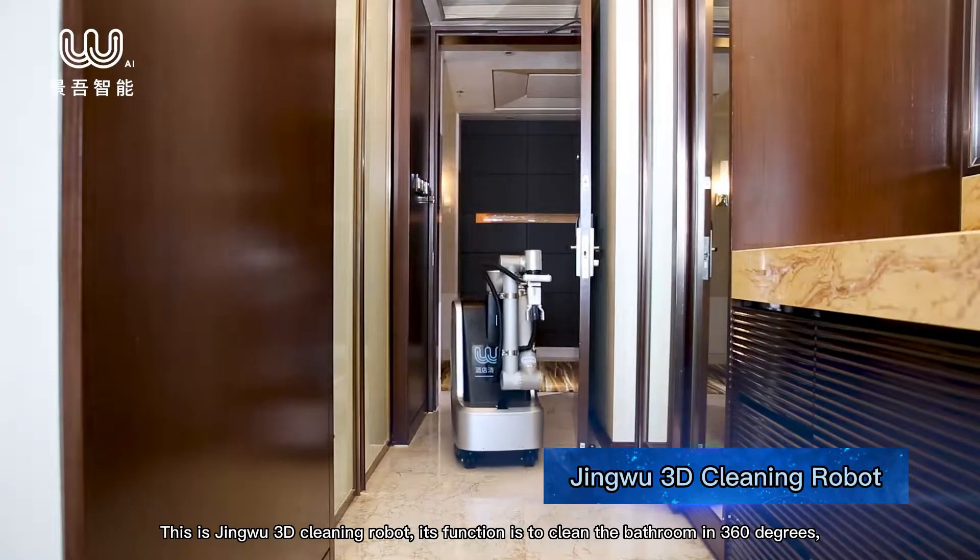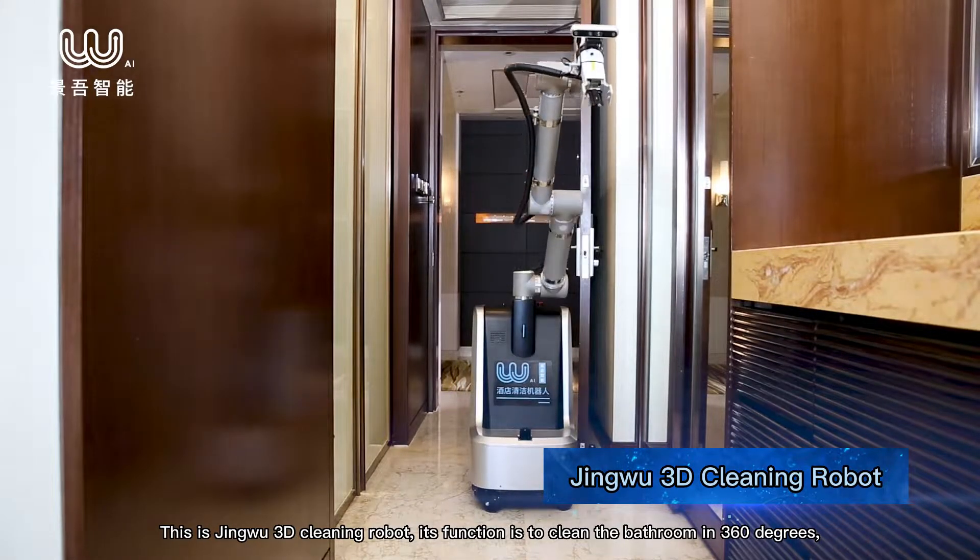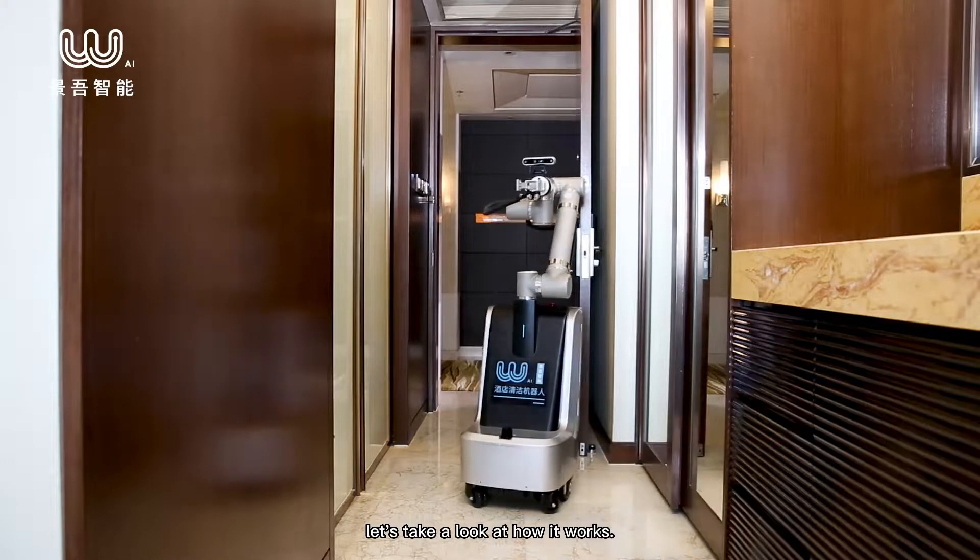This is the Jingwu 3D cleaning robot. Its function is to clean the bathroom in 360 degrees. Let's take a look at how it works.